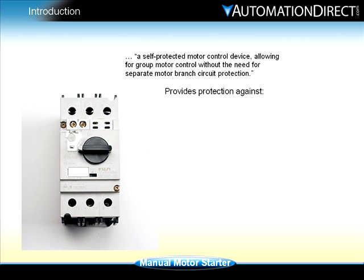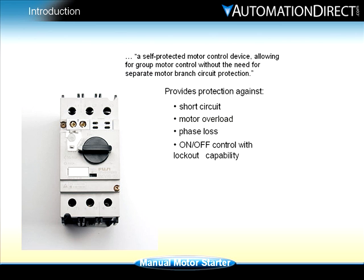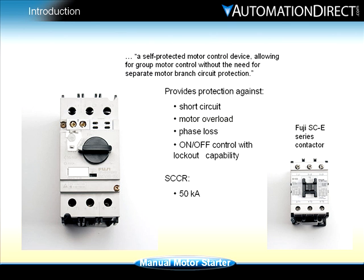The manual motor starter provides short circuit, motor overload, and phase loss protection, as well as on-off control with lockout capability, with a short circuit current rating of 50,000 amps. When combined with a Fuji SCE series contactor, remote motor control is possible with a minimum amount of space requirements.